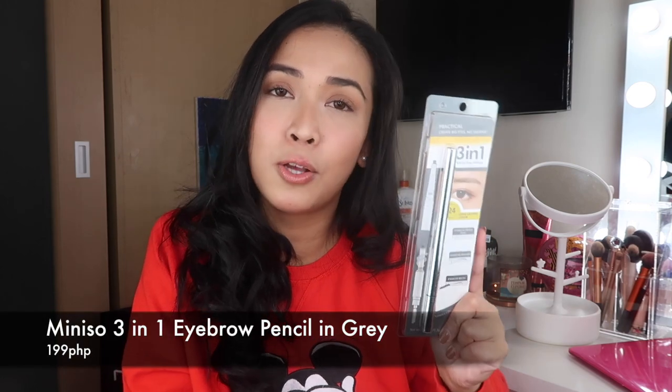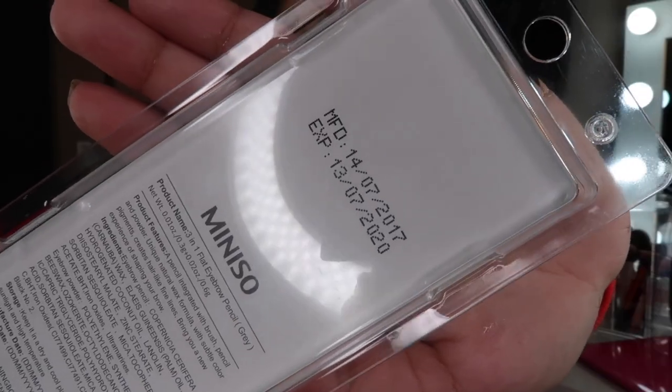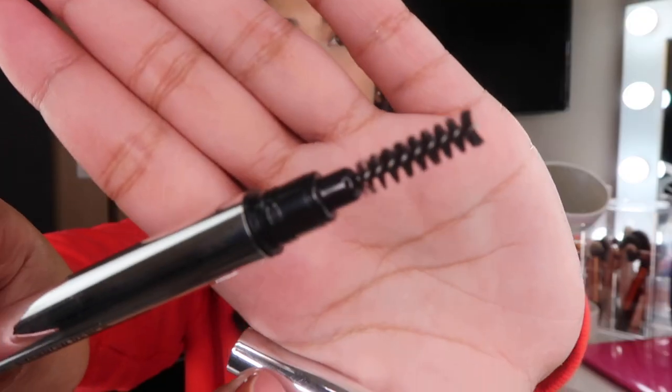So the next item is the mini sew 3-in-1 eyebrow pencil. Sabi nila, perfect daw yung gray para sa mga girls na merong jet black hair. Sa likod, nakalagay kung kailan siya ginawa at kung kailan mag-expire. Pareho sila ng style. Meron siyang label na eyebrow pencil, nose mudge. It has a spoolie. I got this for 199 pesos. Ang daming eyebrow pencils sa mini sew — price range niya from 99 pesos to 279 pesos.